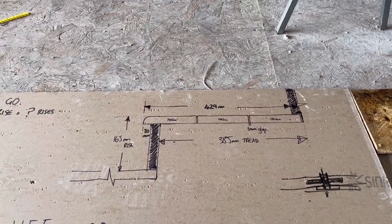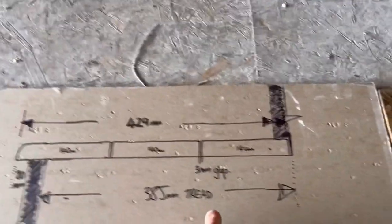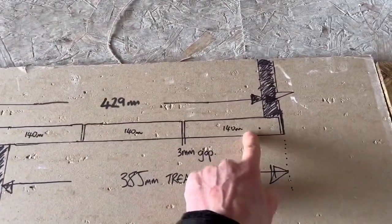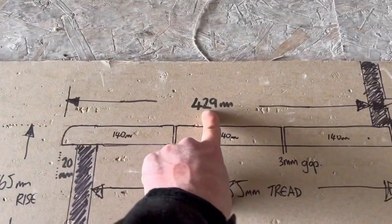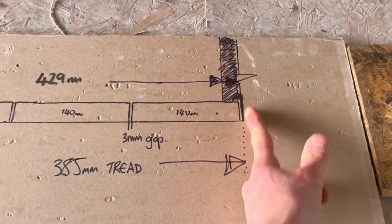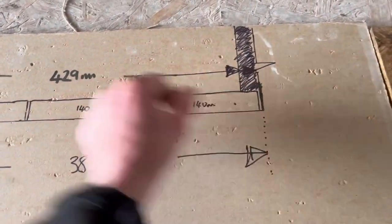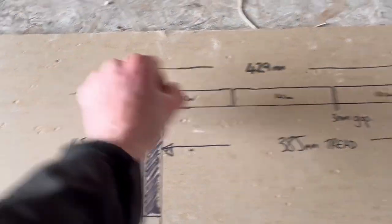First you need to know what you're actually going to put on your treads. The customer wants three decking boards wide. Three decking boards wide with a 3mm gap is a total of 429mm from the back of your rise. So 429mm divided by 3 is 143mm per board.